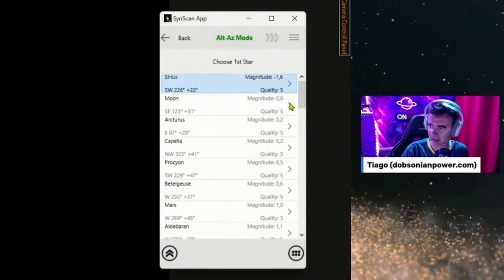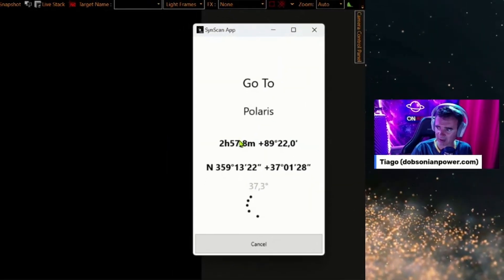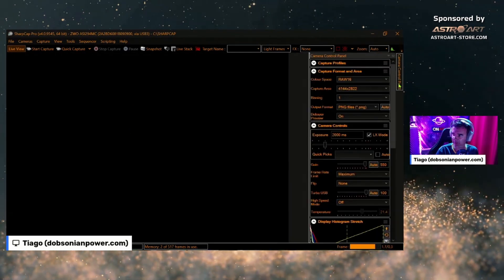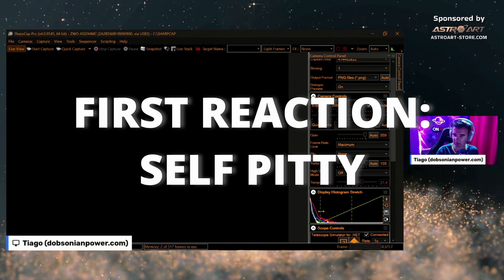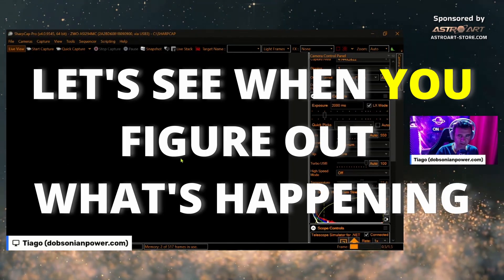I search Polaris, begin the alignment, everything is well tightened, and it will go to Polaris — but I'm not seeing anything. What's happening here? What's happening with my telescope, there's always something to mess up with me. This is not stars, this is hot pixels.